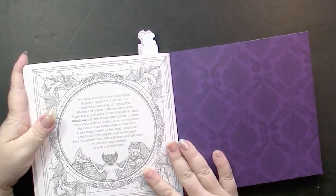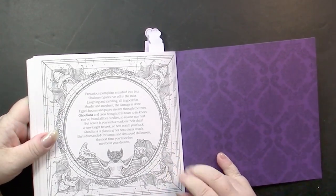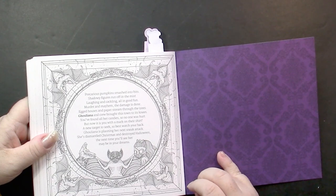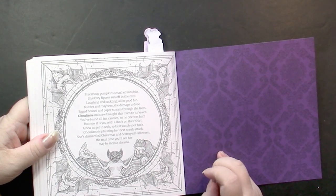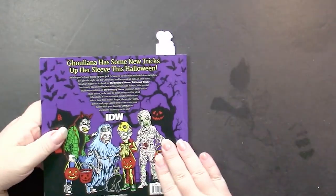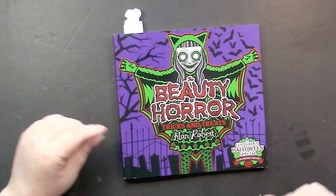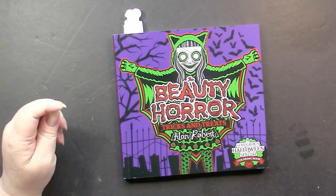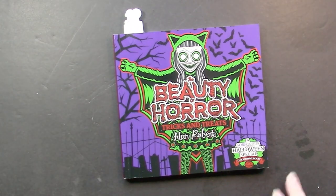They do make the hidden items stand out when you look at them closely. And finally there's a kind of goodbye page that gives us a hint that a new book would probably be coming next year — and indeed it is, the year after this. Once again, that is the Beauty of Horror: Tricks and Treats by Alan Robert.